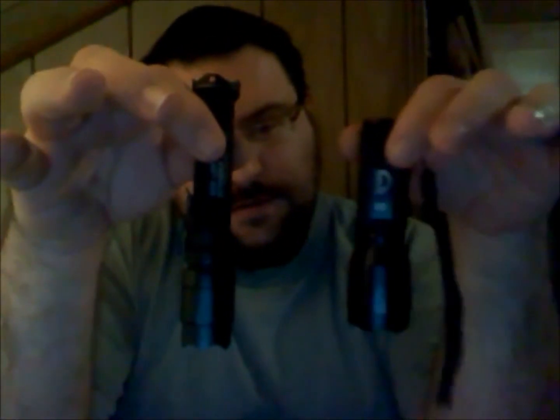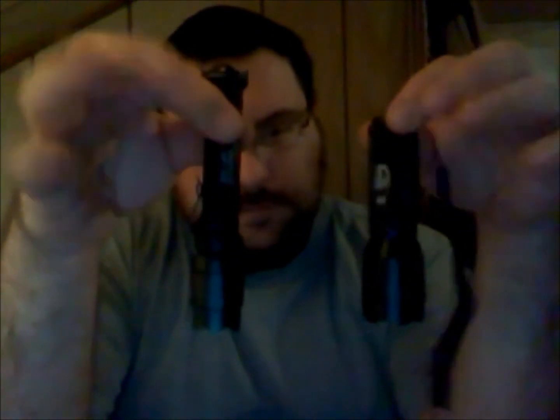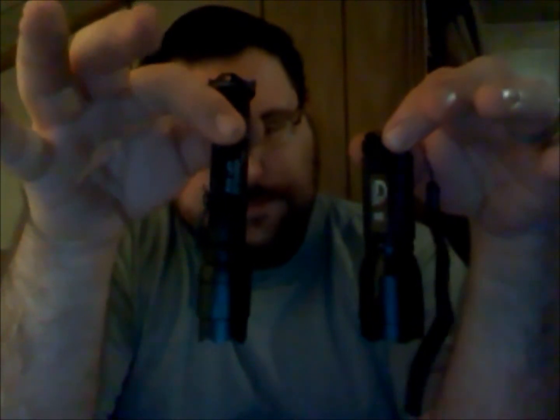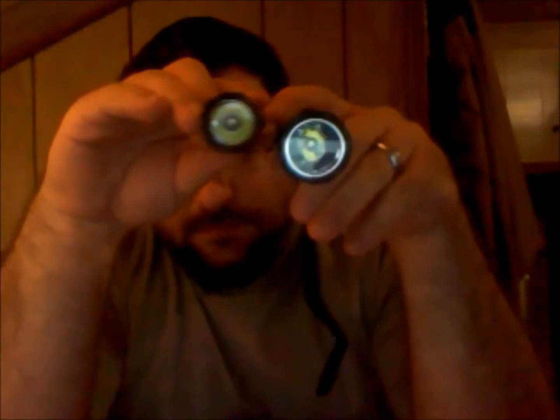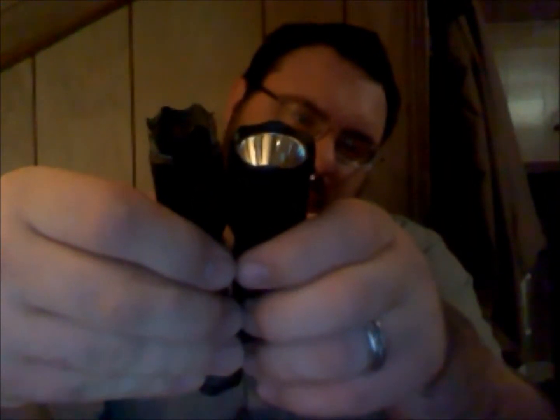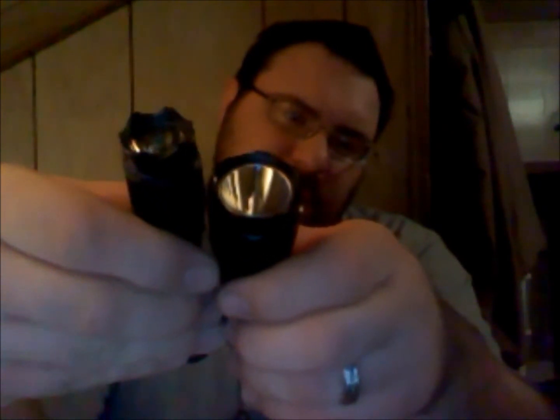The Costco one is a little bit fatter, but it's good. There's the size difference from the front. Crown difference: the one from Costco has a little bit thinner crown, whereas the SureFire one has a little bit of a deeper crown — the strike bezel, I guess.